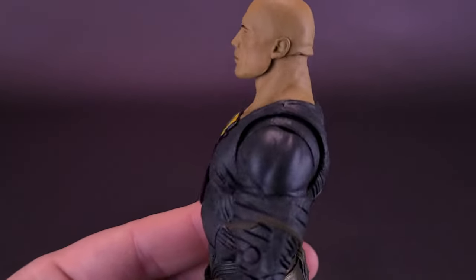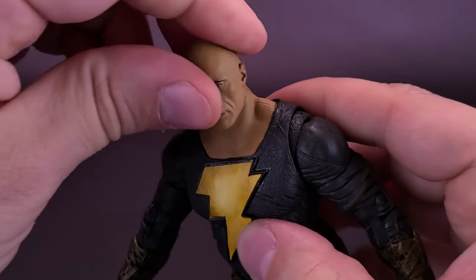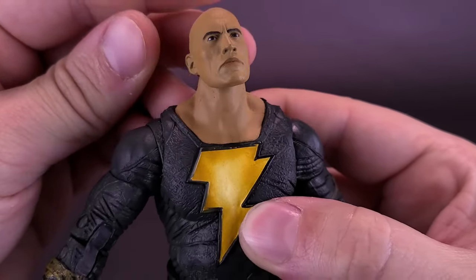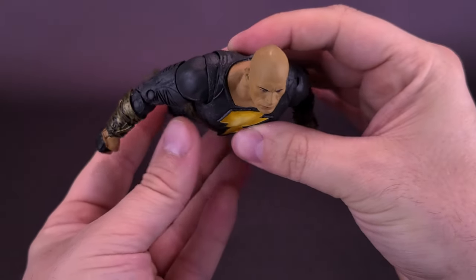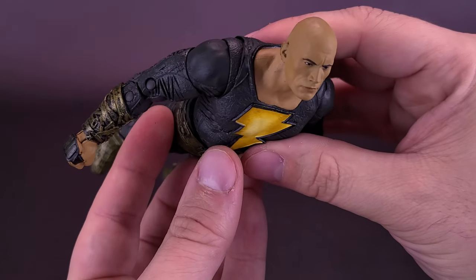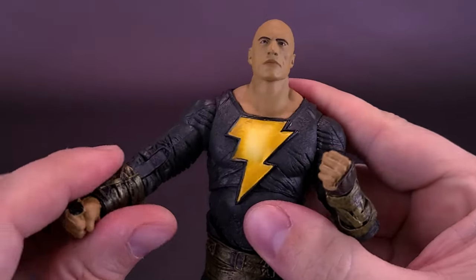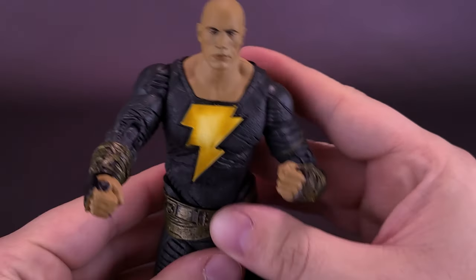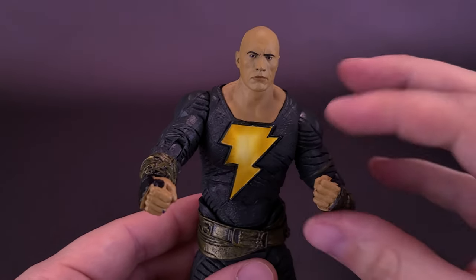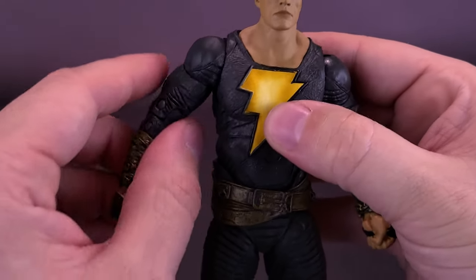Really happy with how this one turned out. For the articulation, I'll start with the head sculpt. The head rotates all the way around, it does look down and it does look up — it goes to about there. So if you have a flight stand, you could easily have Black Adam looking as if he's flying. I am a little disappointed that the figure doesn't have some swappable hands — he only has really punching closed fists. Maybe they could have included some gripping hands, but perhaps the other Black Adam version we're going to be looking at has a different type of hands.